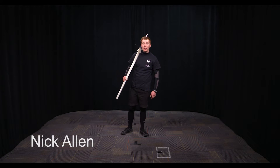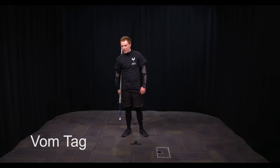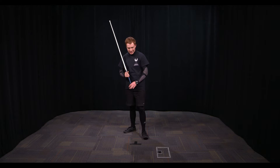Hi, my name is Nick Allen and I'm president of the HEMA club at VCU. Today we're talking about Vom Tag. Vom Tag is one of the most basic guards in German longsword — it's a fantastic guard for not only attacking but also defending.